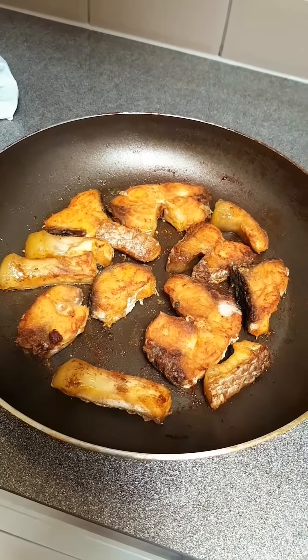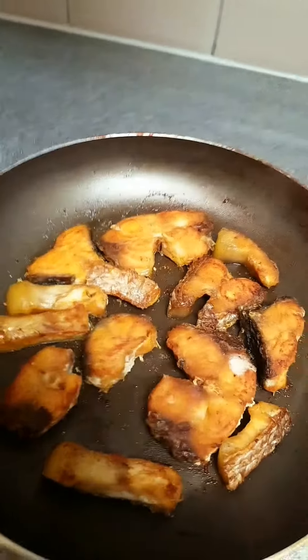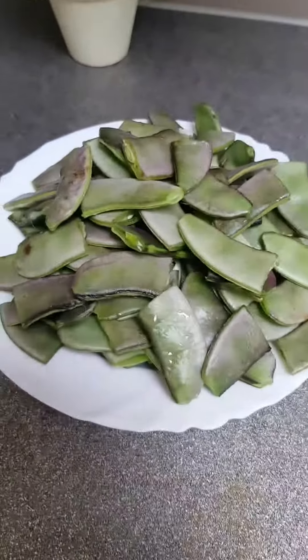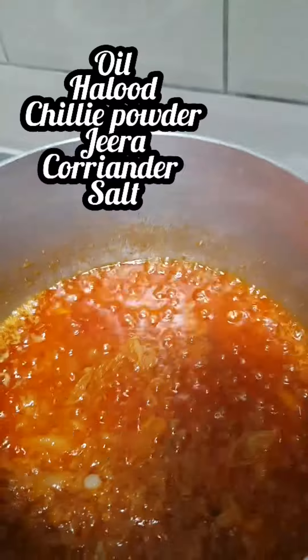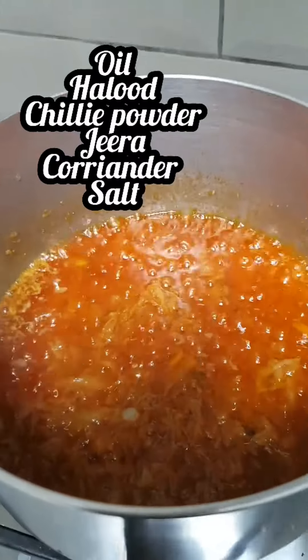Now we're frying the fish. We cut up the onion in half. You'll need oil, hollu, chilli powder, jeera, coriander, and salt.